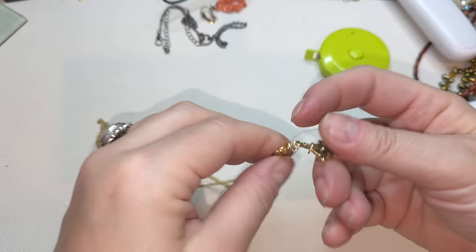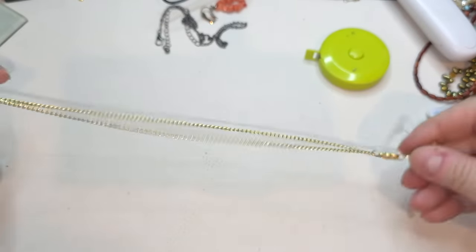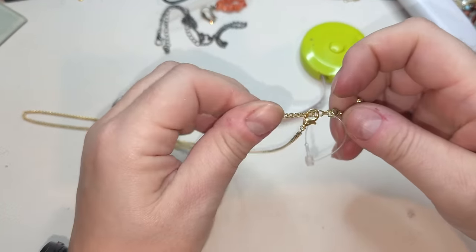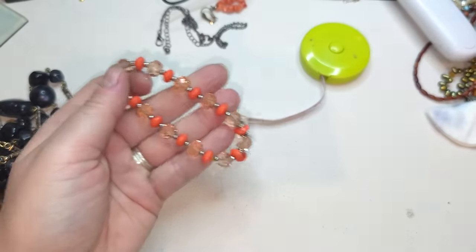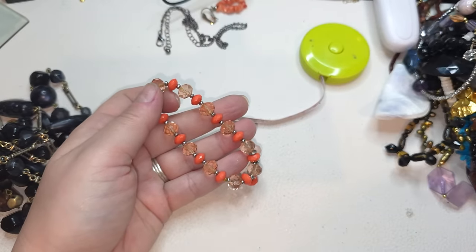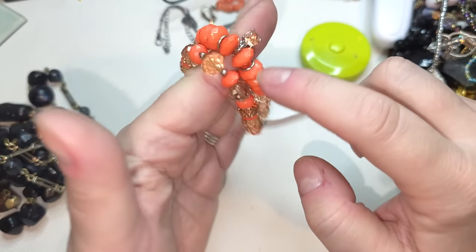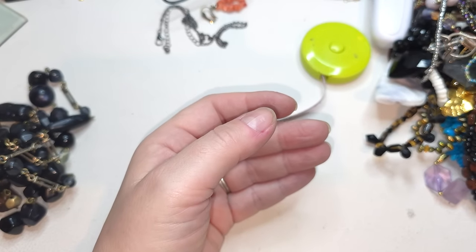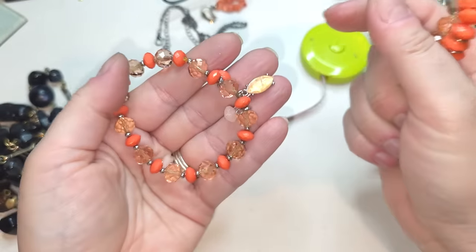Gold tone necklace with a lobster claw, a gold tone cross and a rhinestone. The chain on this necklace is 20 inches. A stretchy bracelet — and actually I think this one goes together with the one we found at the beginning — look, they look the same! Yeah, I think these two go together. Seven inches each — one found at the beginning, one found right now.